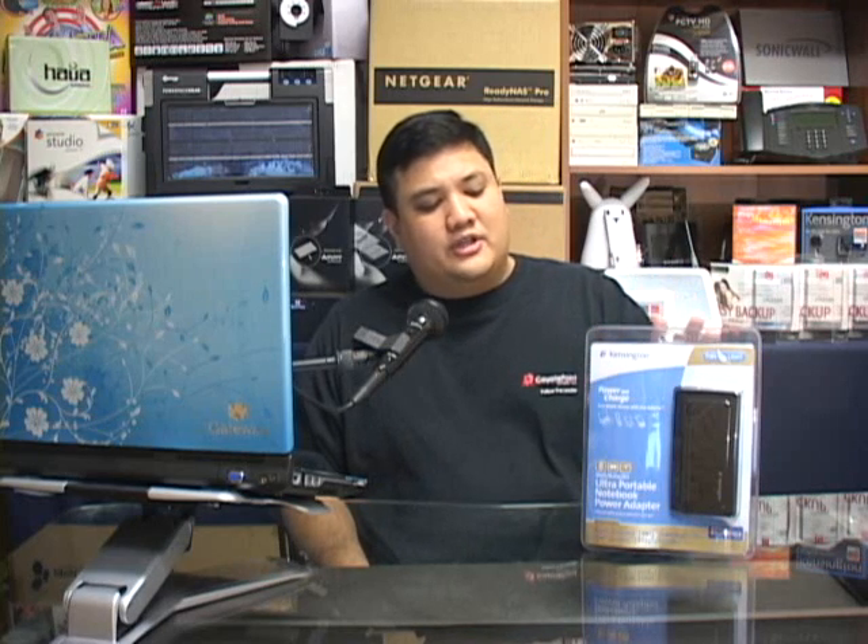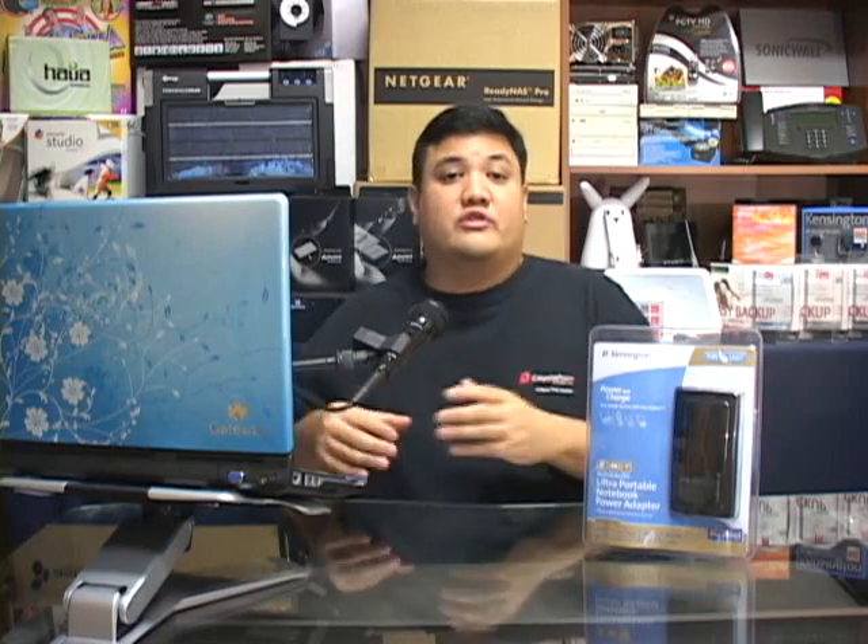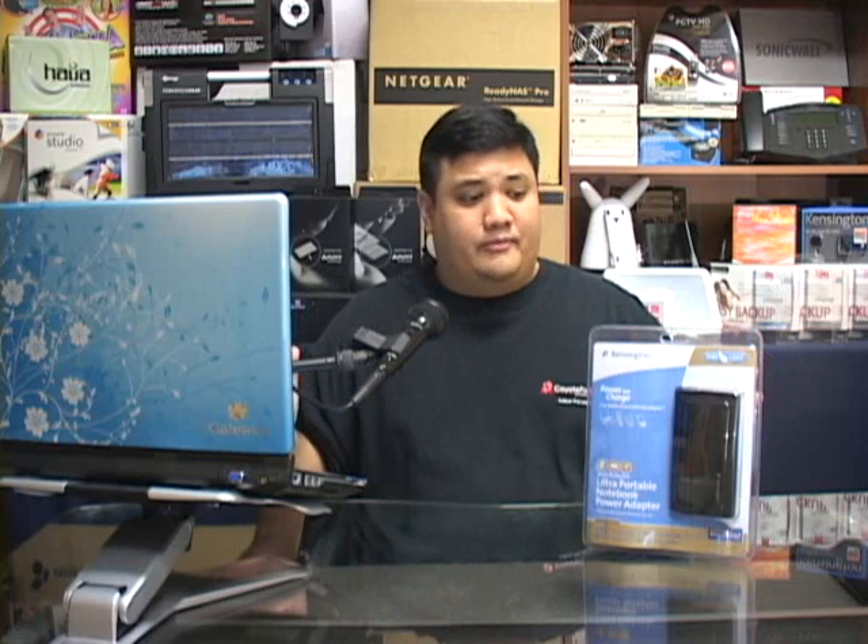We've got a product here from our friends over at Kensington. This is the Ultra-Portable Notebook Power Adapter. Even though it's designed for notebooks, it's unique in that it can charge from several different sources to several different devices — in other words, it's designed to be a universal power adapter, something that will allow you to carry one unit that can supply power and charge to all of your uber-geek gear. We've had a couple of weeks to play with this, to rip it up and try to blow it up and plug it into everything in the office, and this is what we found.